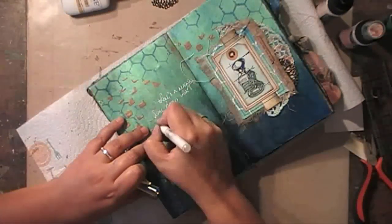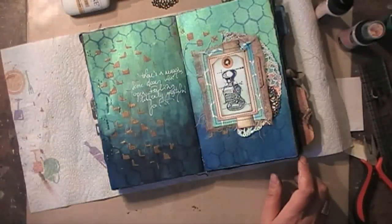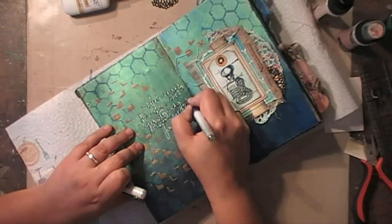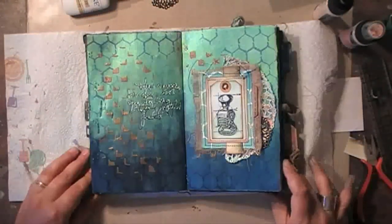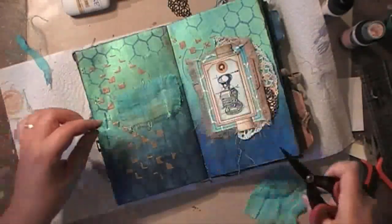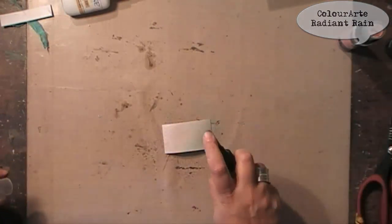I added some journaling, but my journals get looked at a lot during my classes and this was a bit too much — I didn't want to give that much away. So once I was done writing I decided to cover it up. I know it's there for myself, but it's not something I'm willing to share during my classes. So I'm going over it, and on top I will add just a couple of words to remind me of whatever I wrote there. I'm using the same paper, colorizing it a bit in the same way I did for the other side.